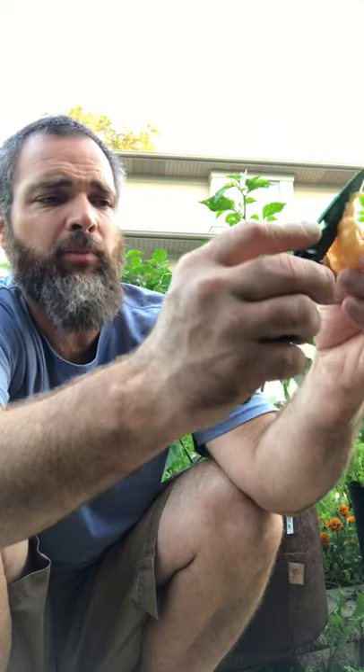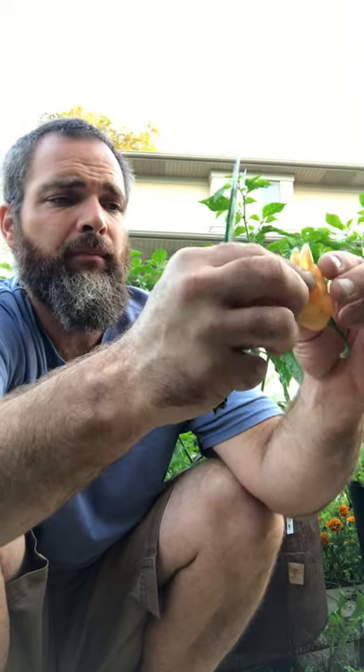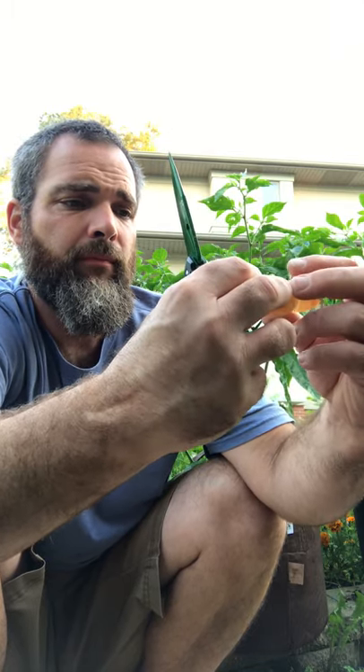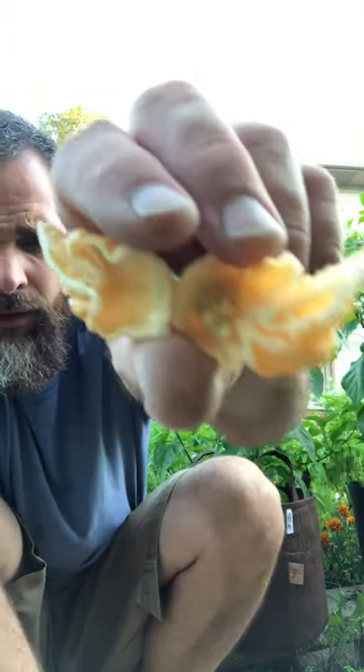I chose this pepper because it's the most gnarly pod ready on the plant at the moment. I've got like two dozen in the garage, but I wanted to just pull something off the plant and see what it's all about, as opposed to what's in the garage.